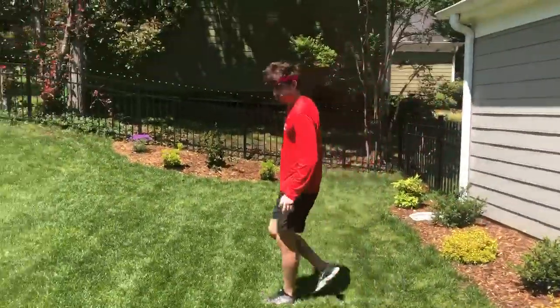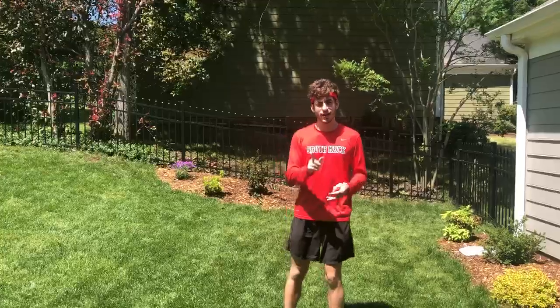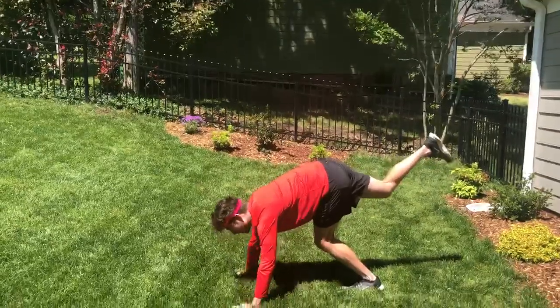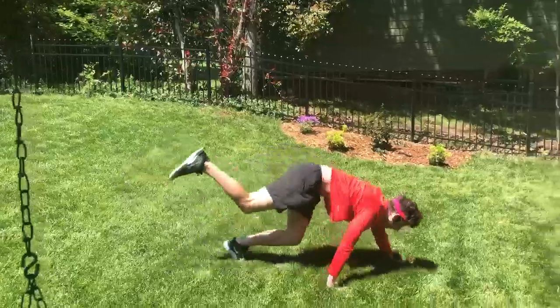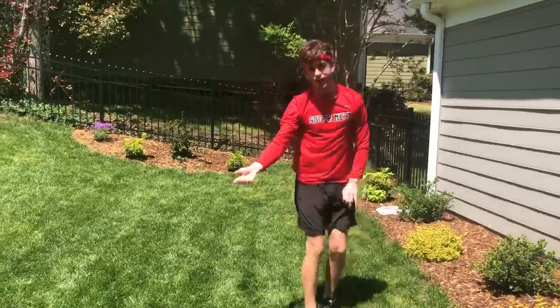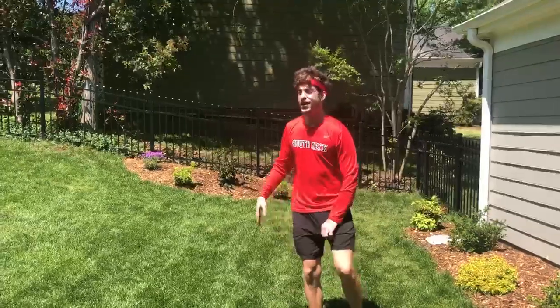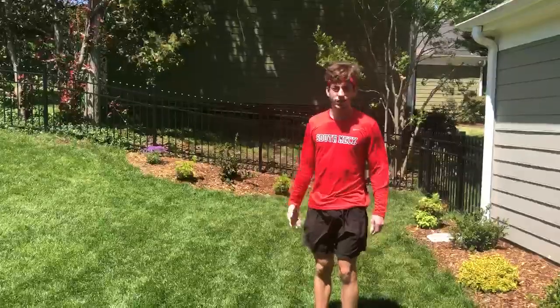With the Lame Dog Walk, you're going to walk on your hands and your feet, but you're going to keep one foot in the air the whole time. Both hands, one foot in the air. You're going to walk forward and kind of jump with your foot. Walk back and forth. You can go as far as you want. Go as far as you want, see how long you can go, rest for a minute, do it again.